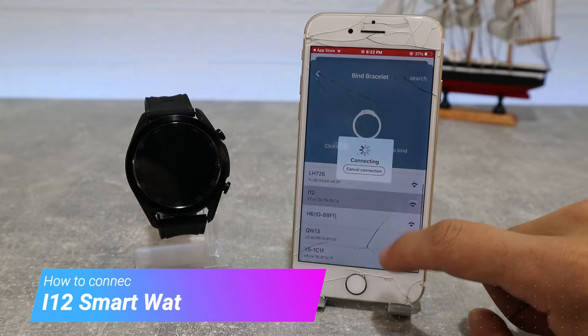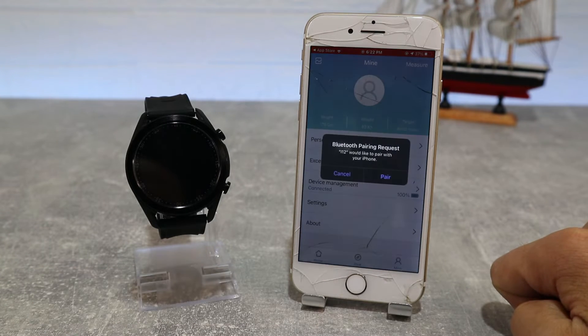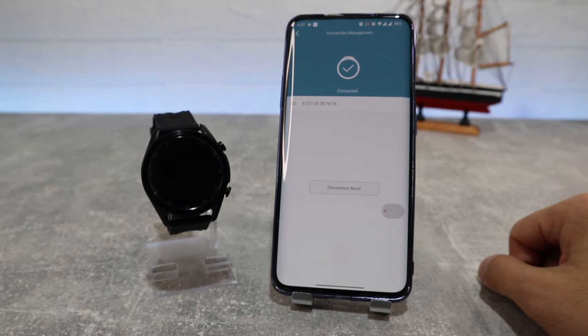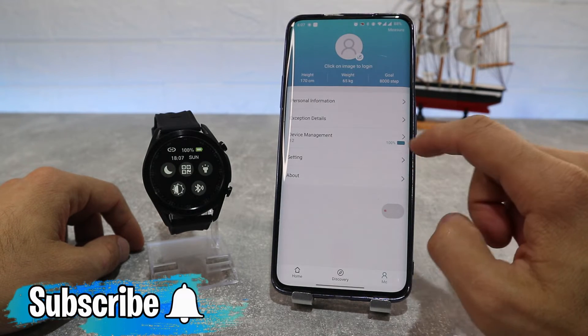Hello everyone and welcome back to Smart Gadgets. Today we're going to show you how to connect the brand new i12 smartwatch with iOS. In this video we will include all the options that are in the app, and in the previous video we saw how to connect the i12 with Android.